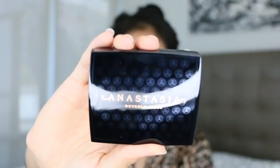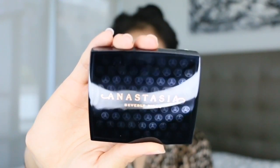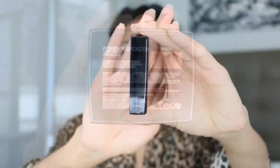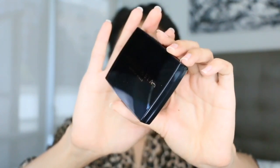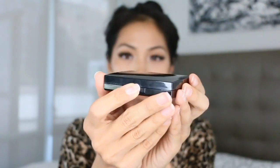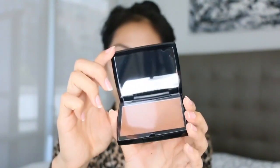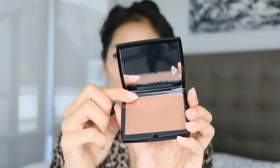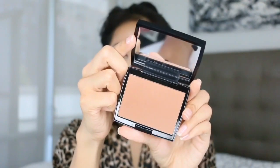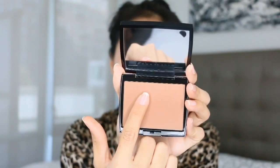So let's talk about the packaging. That emblem just shines when there is light, but without light it kind of goes away, which is super cool. It is the most luxurious packaging I have ever seen. It comes with a mirror and retails for $28 for 0.35 ounces. You press this button to open it up — it's a mirror with a pretty large-sized bronzer. It comes in six different bronzer shades. This is Saddle, and ABH recommends it for a universal bronzing effect.